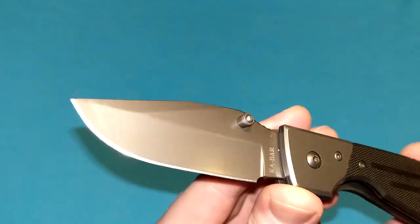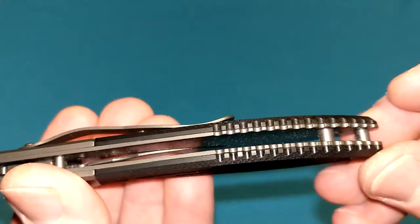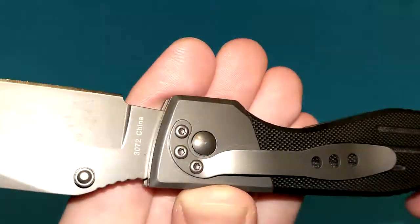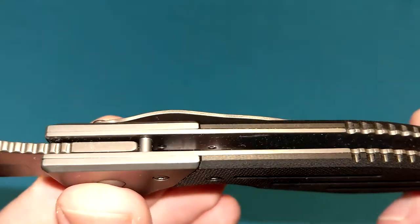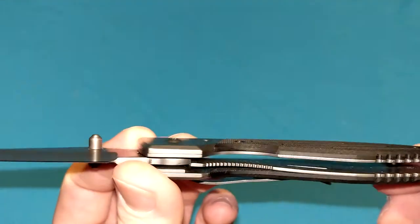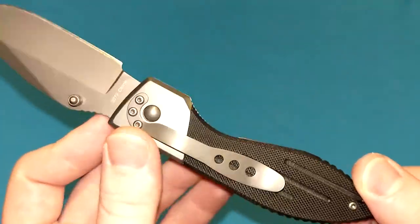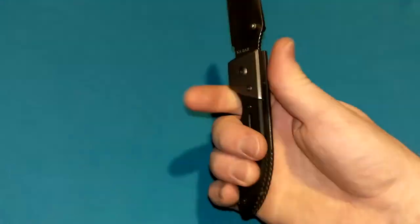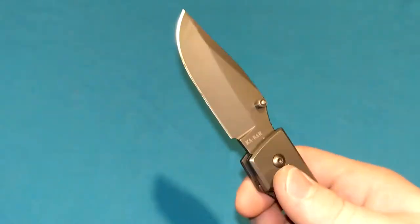It's got a great lockup. Blade steel is good enough with its heat treatment — I'll get into that. Overall fit and finish is actually not bad. We've got G10 handle scales, stainless steel liners. It's kind of a dark bead-blasted finish, I believe. Tip down, right-hand carry only for the pocket clip. It works pretty well. Decently comfortable — it's not the most comfortable, but it's good enough for what it is.